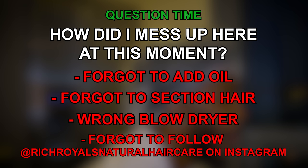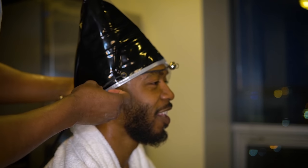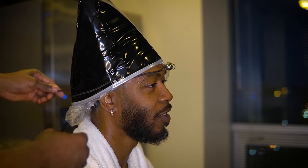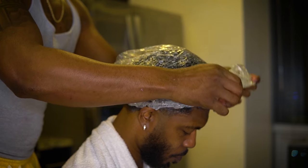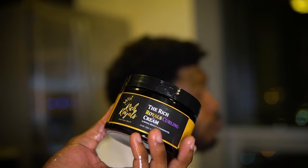The actual answer is I used the wrong blow dryer. When you're deep conditioning, you're supposed to let it sit for 15 minutes under a blow dryer, but you don't want that blow dryer tight up against your scalp. This is after we took the blow dryer off — you can see how it was pushed up against his head. So we're going to wash the deep conditioner out and keep going.